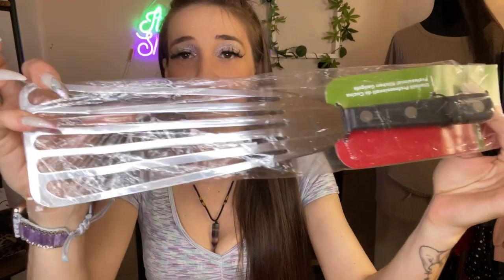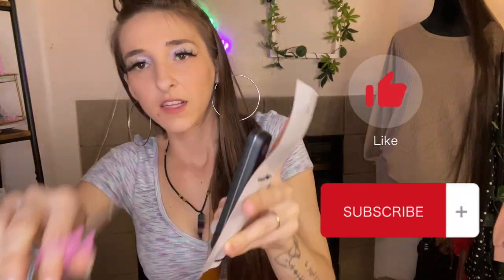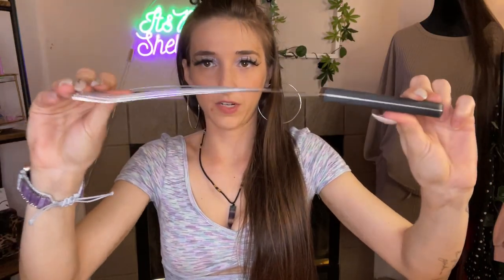Hi guys, it's me Shelpster. Today I'm gonna be showing you this super nice 13-inch professional kitchen spatula — it's a fish spatula. Let's cut this open. Look at that, it is so nice.